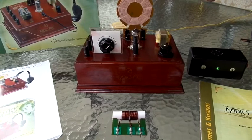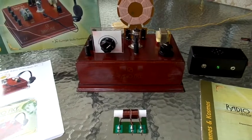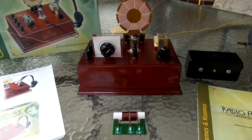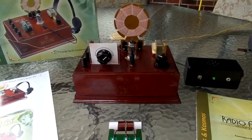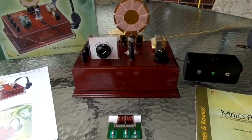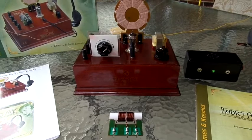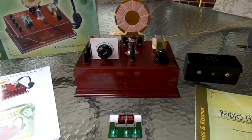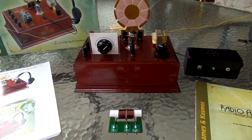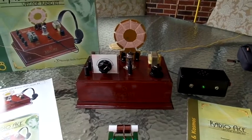Hi, this is Rick WB3BIQ with a little demo of the Radio Ace Vintage Radio Kit. It's a copy of something that used to be around in the late 1920s and early 1930s — a one-tube, regenerative radio design. This is a really nice little kit put out by Cosmos and Thames. It retails on the internet for anywhere from $100 to $150. It originally started from a German radio company called Cosmos and later became known as Cosmos and Thames Radio outside of Europe. So it's still around and you can still purchase this kit.